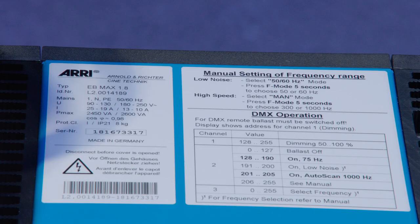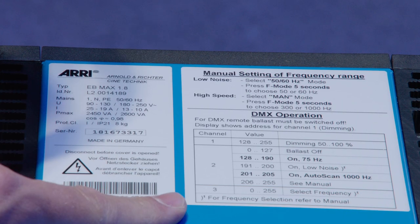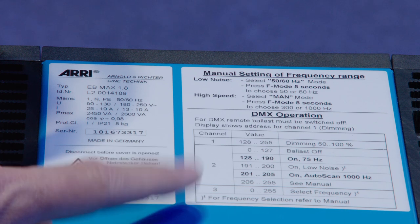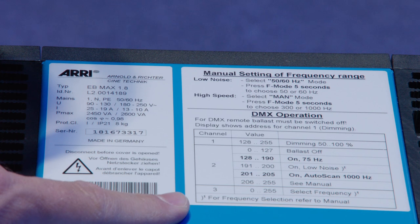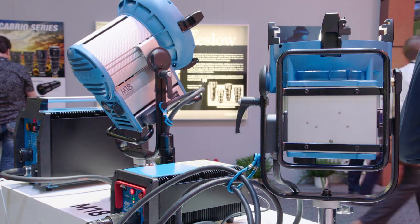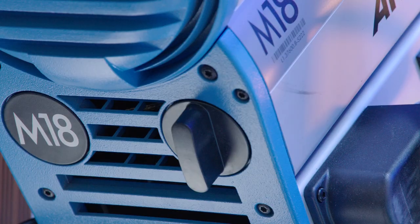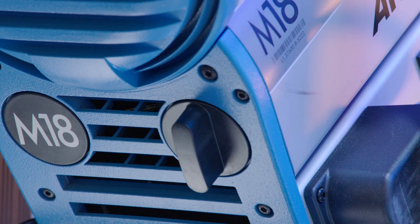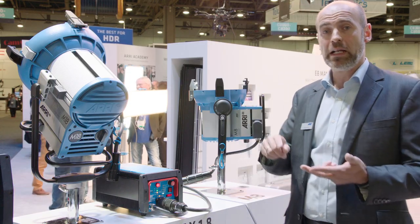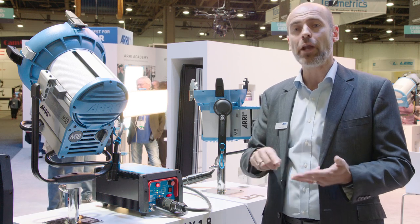A clearly structured interface is key to working on set efficiently. For that reason we have all the DMX operation details on a label placed on top of the ballast — so you don't need a manual or the webpage, you have it all on site. In previous models we could only address it via DMX to switch on/off and dim from 100 to 50% of electrical power. Now you can also select the mode and the frequency.